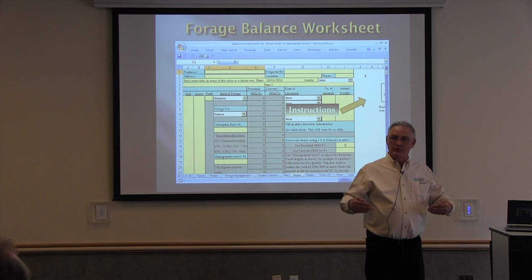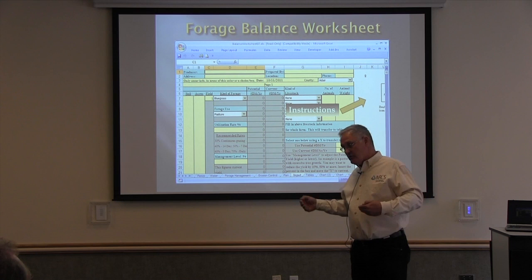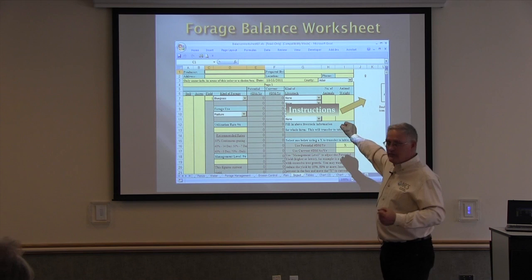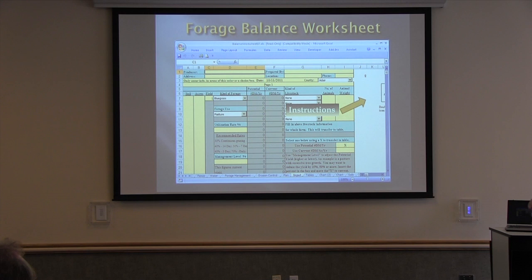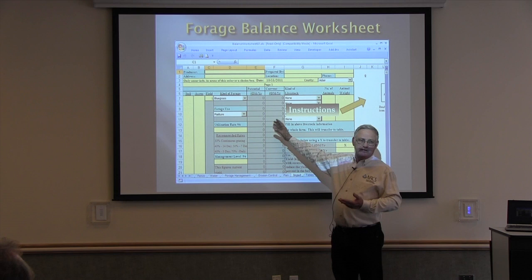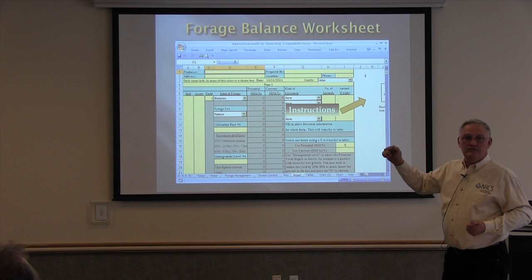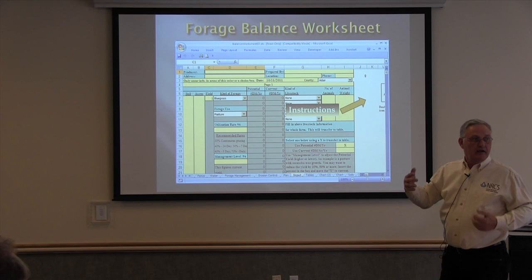Every state has a little variation in the format they use for their grazing plan. Missouri, Kentucky, and some eastern states use a tool called Graze4. Iowa has adopted this forage and livestock balance worksheet, which does a lot of the same things. This tool is a record of decisions — we record the decisions that you as a planner and producer make. It can also be used as an analysis tool to decide what decisions to make, so it's a multi-purpose thing.